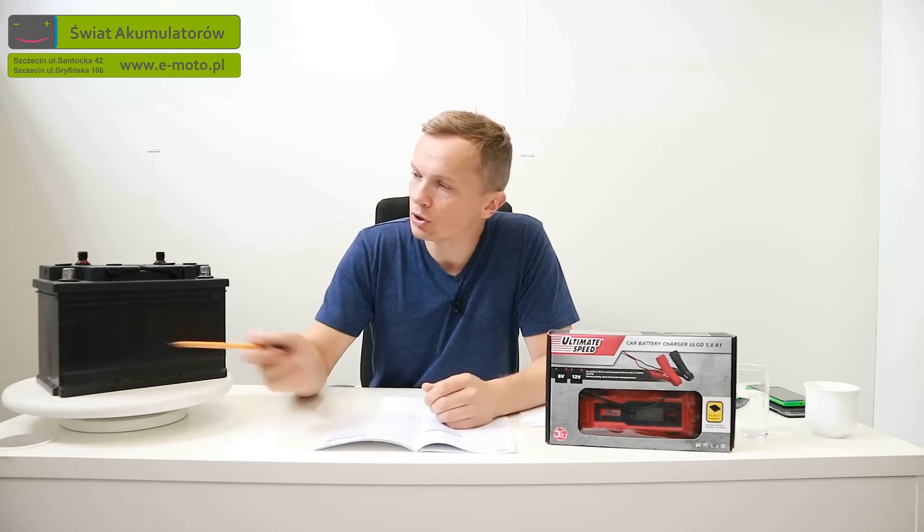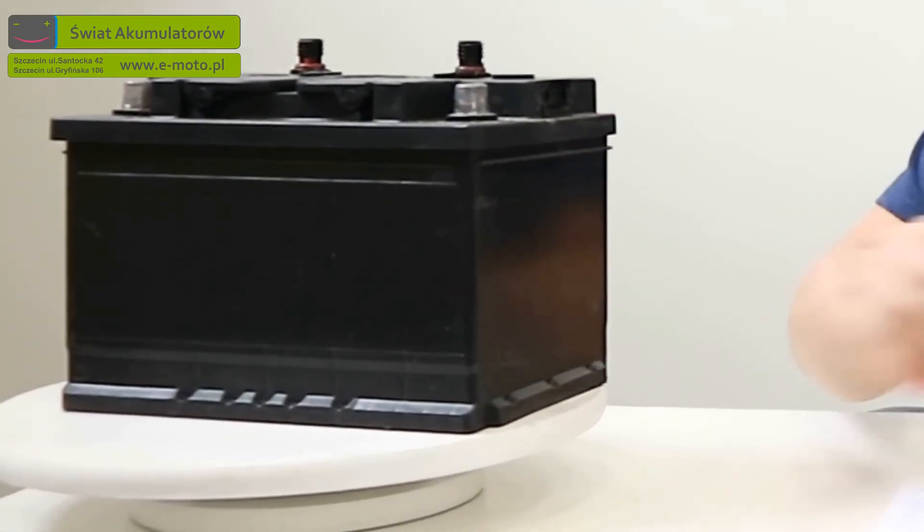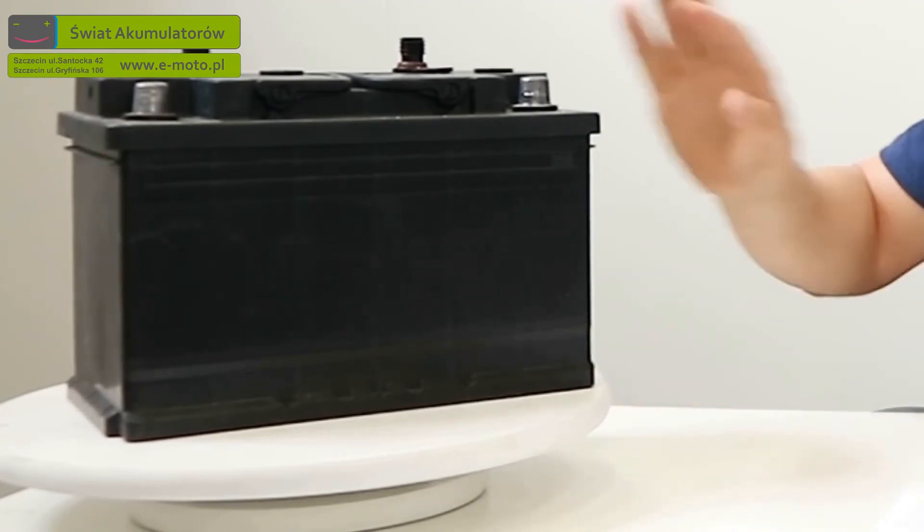As I talk to my clients in Szczecin from the World of Batteries company, I conclude that a significant portion of charger, car, and battery users are people who use diesel-powered vehicles. To test this charger, I will use a 74Ah 680A cold cranking amp battery — a typical diesel battery in an L3 case, measuring 278×175mm at the base and a height of 190mm, which is 19cm. This is in fact the most popular battery in terms of sales in this casing at my company for many years.